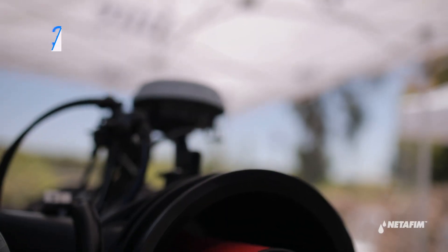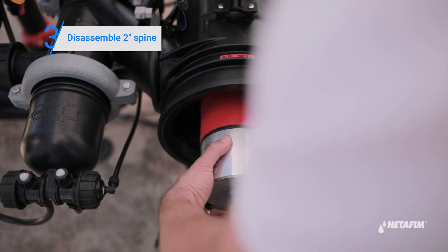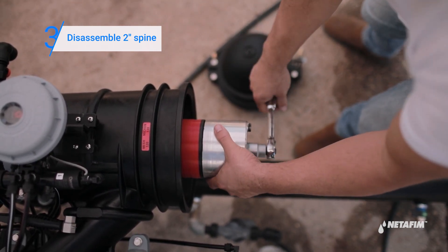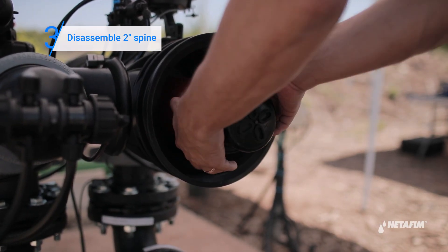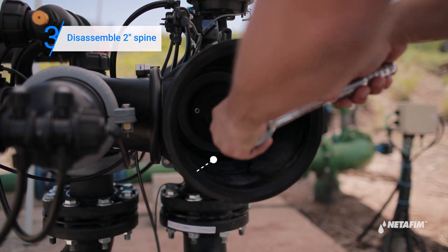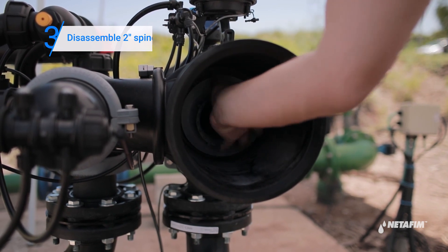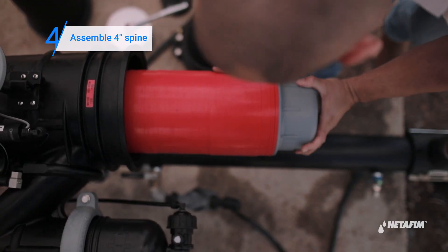Remove the filter cover. Release the two-inch spine using the appropriate socket by turning it counterclockwise. Continue releasing the two-inch spine adapter. Insert the four-inch spine and lock it into place by turning it clockwise, then tighten.